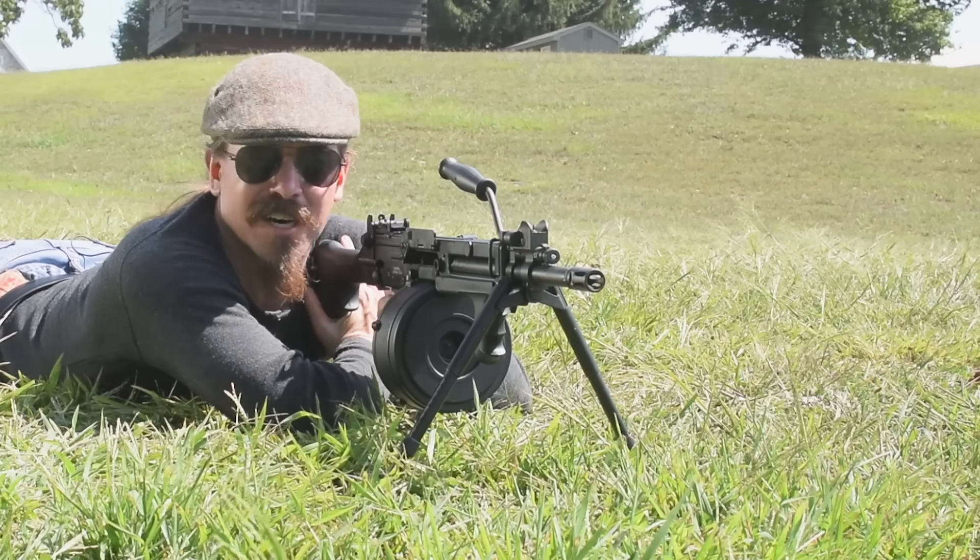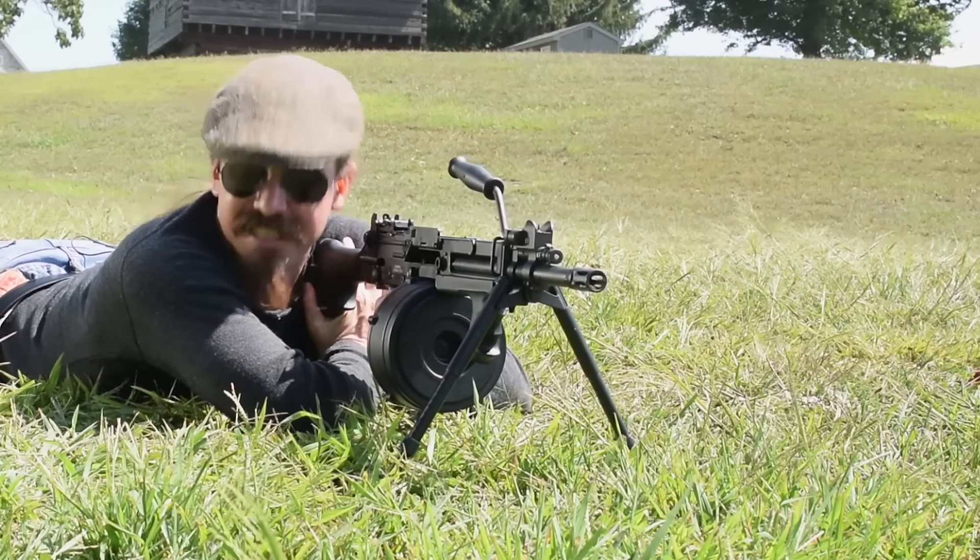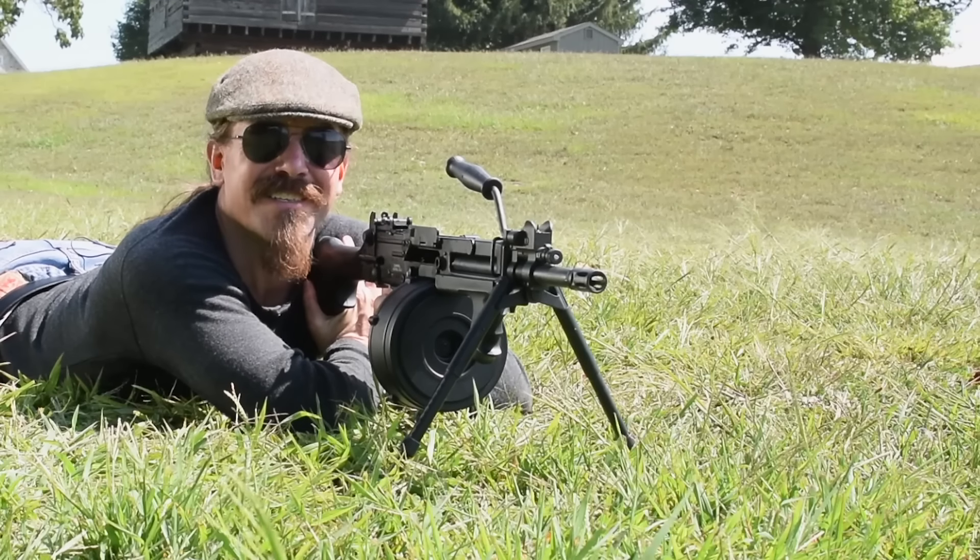That is exactly what constant recoil is advertised as doing — that just sits there while you fire. It is really cool.